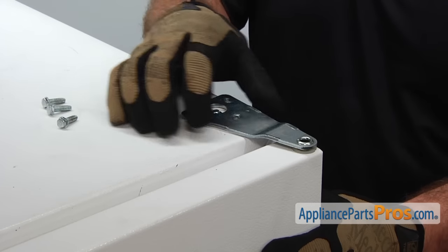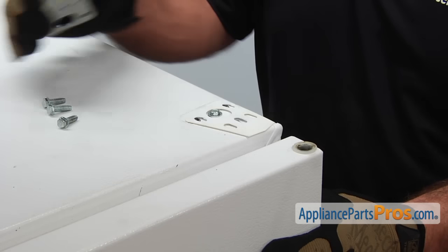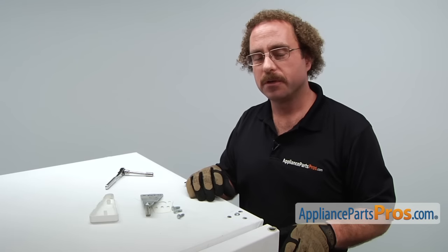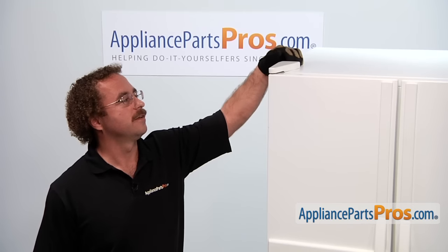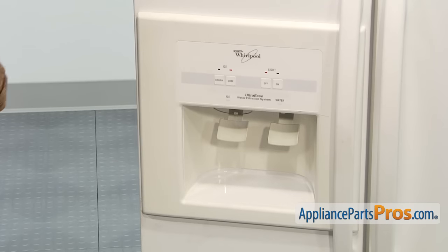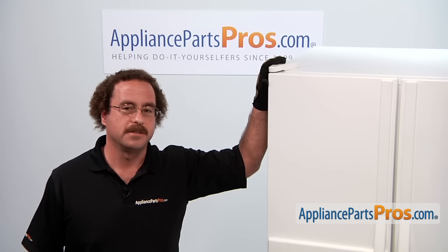Once you have the bolts out, all you have to do is lift the hinge off. Make sure you don't lose your spacer, and then we can lift the door off. If you're doing a freezer door gasket, this hinge cover may be held on with a screw, and if you have the dispenser, it's probably going to have a wiring harness in there that you have to disconnect.